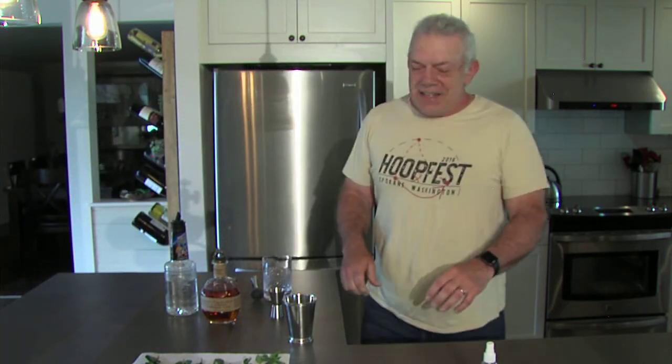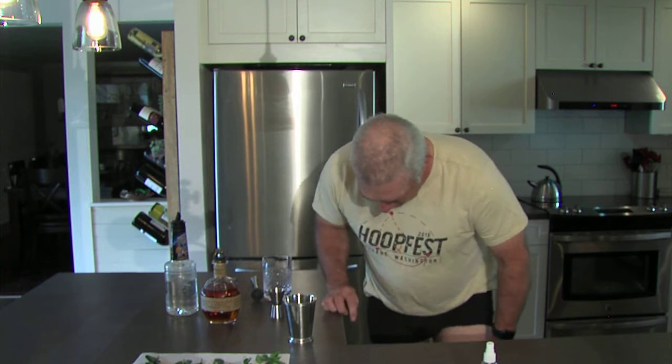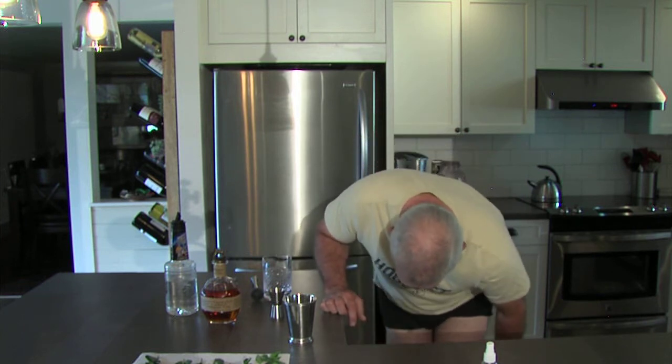Hey, what's up there shut-ins? Another episode of the Pantless Bartender. And as we say during this pandemic, when you're shut in, if you've got your pants on all day, every day, you're doing it wrong.